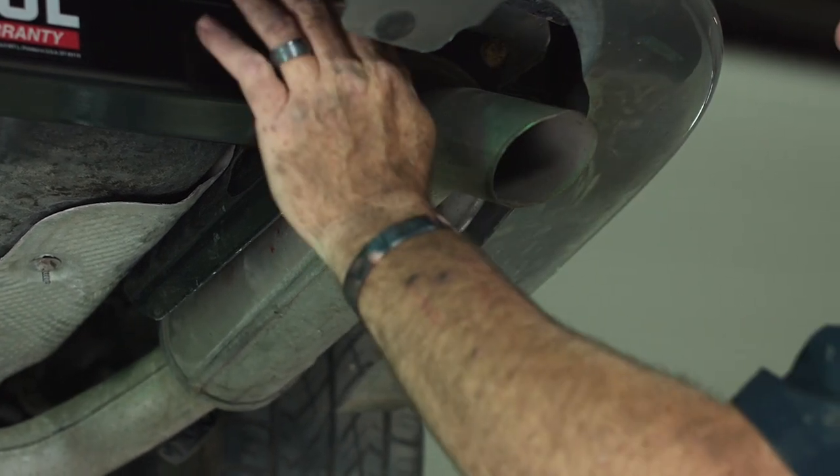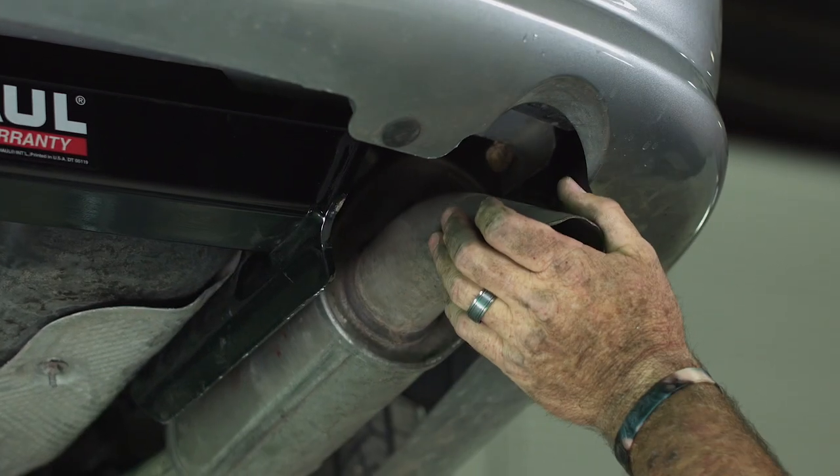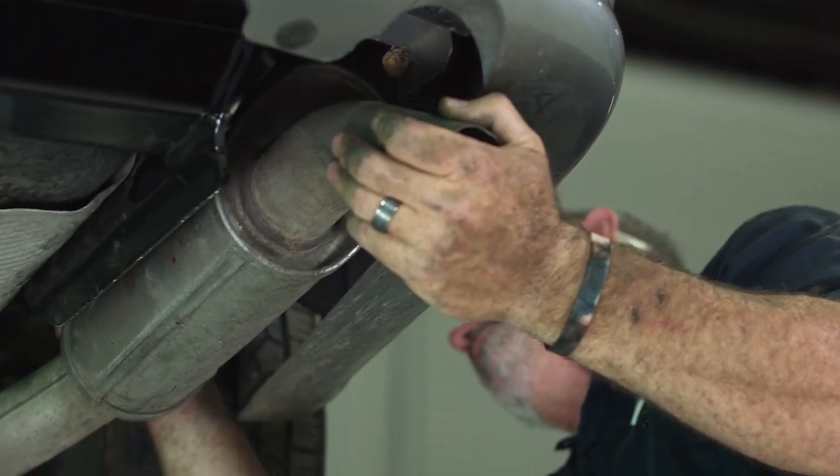Now that we have all of our bolts torqued down we're going to go ahead and put the exhaust back up, putting our 10 millimeter bolt back into the exhaust hanger bracket.